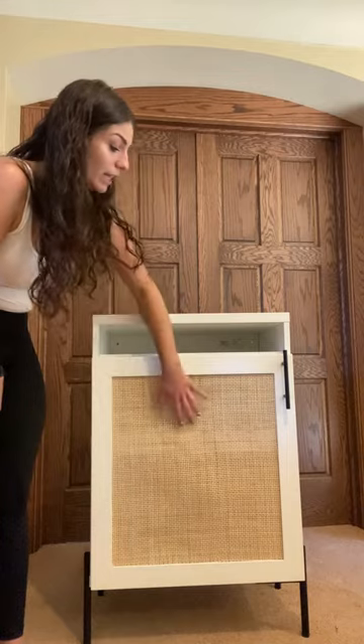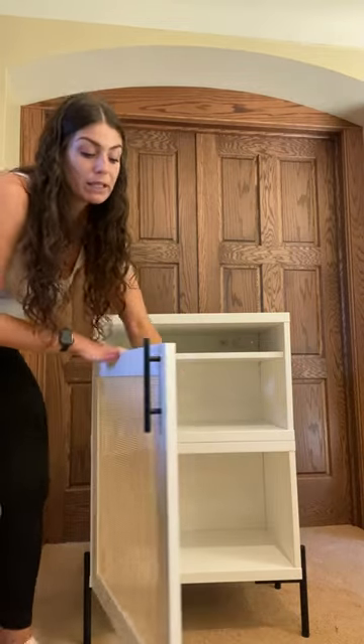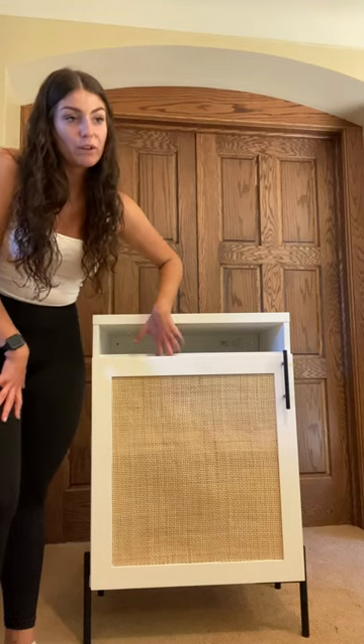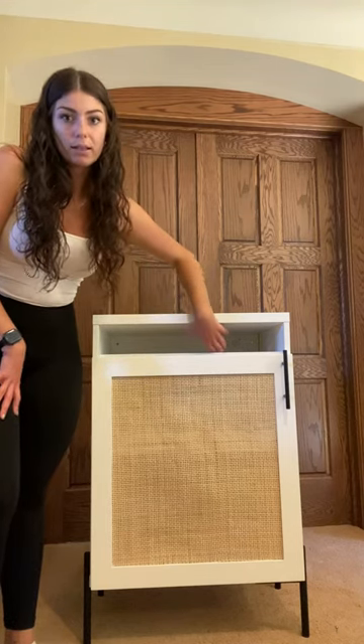I do like to note that our cane doors do not require open storage for media equipment because the weave does not block sound or signal. But for all of our standard painted doors, sometimes people really like to have that open shelving so they can put their console, gaming consoles, anything like that up here.